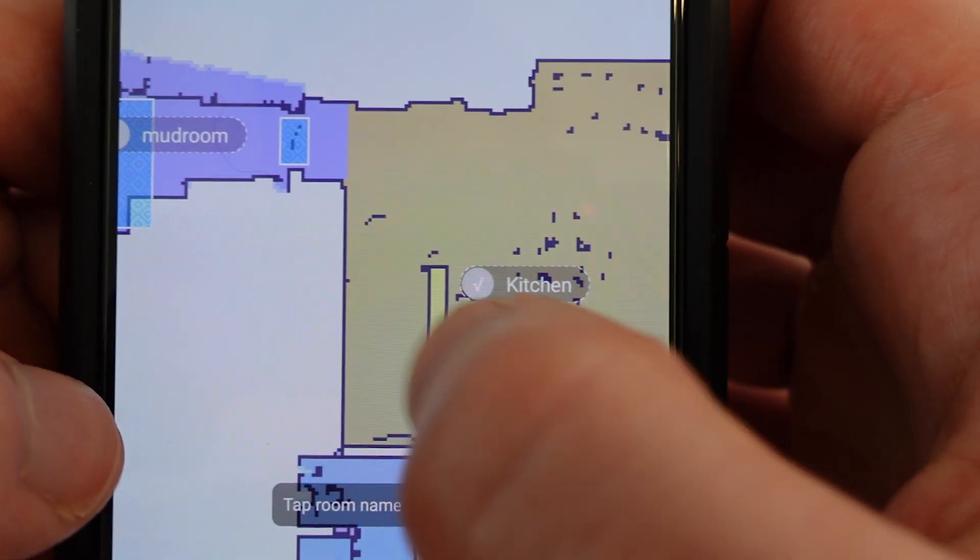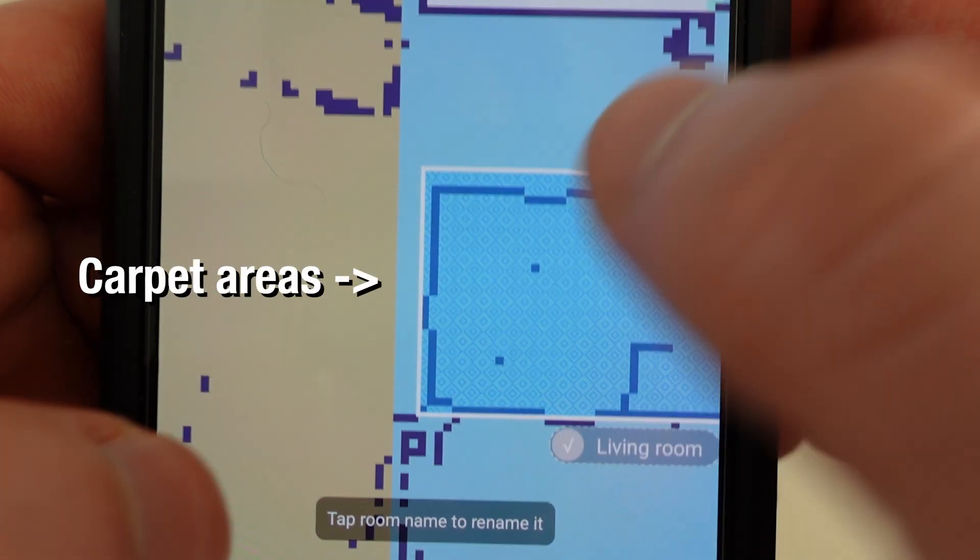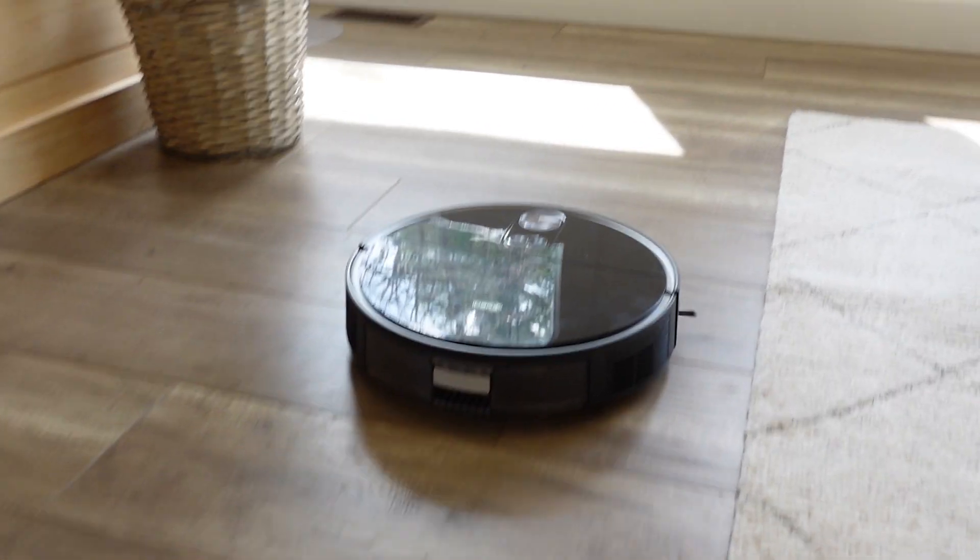Best of all, it actually records where the carpets are in your house. This becomes really handy in the future — having all your carpet zones mapped onto the map, the RoboVac can use that data to avoid them when it wants to do a mop. So when using the mop function, it's going to completely avoid the carpet, which makes perfect sense — you don't want to mop over a carpet.